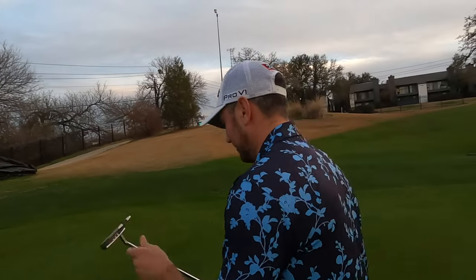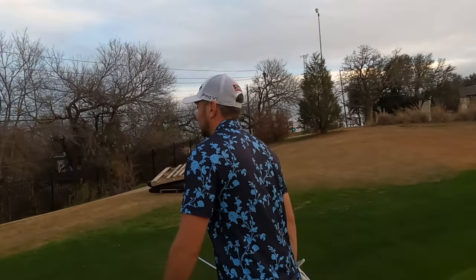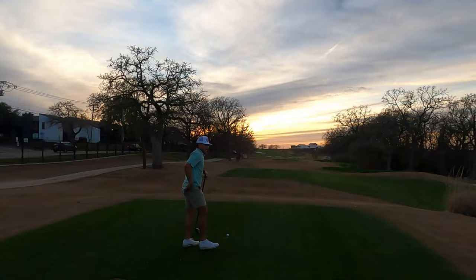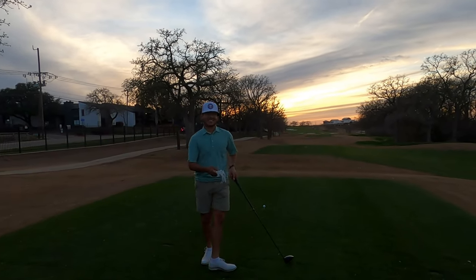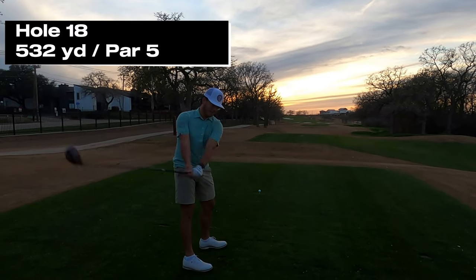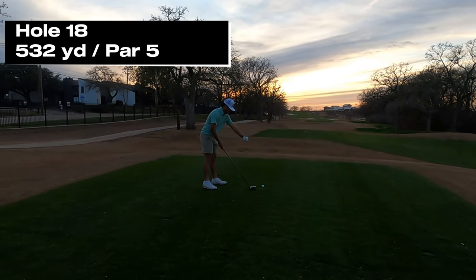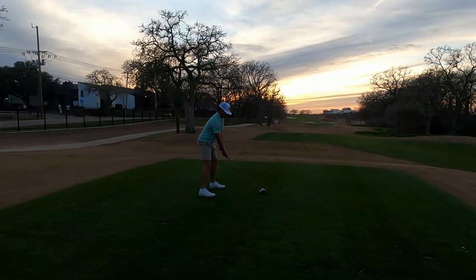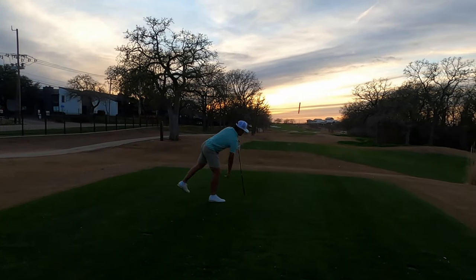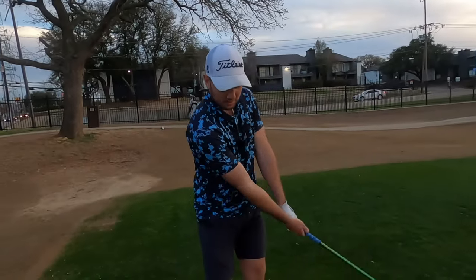We are all square going into the last hole. Hole 18 is a par five — reachable, absolutely. What a beautiful evening, this weather is fantastic, beautiful dusk. All square, even — let's hit a good drive. I know I can if I really focus and mentally commit. There she is — a little savey but that's good.